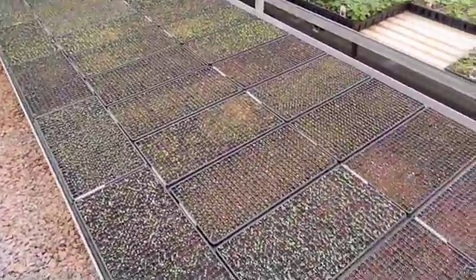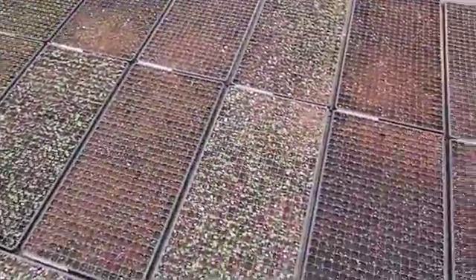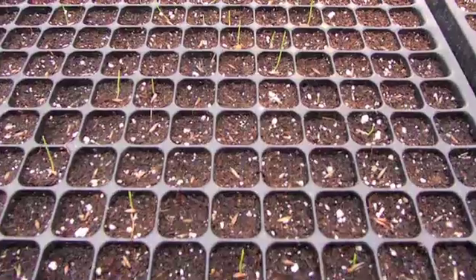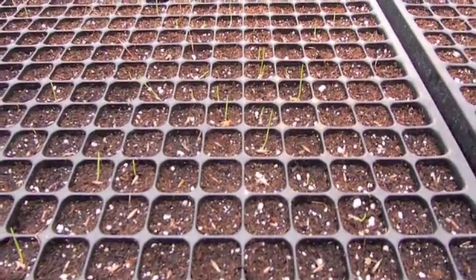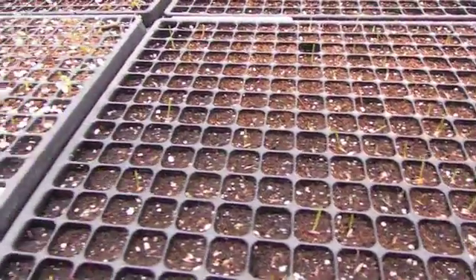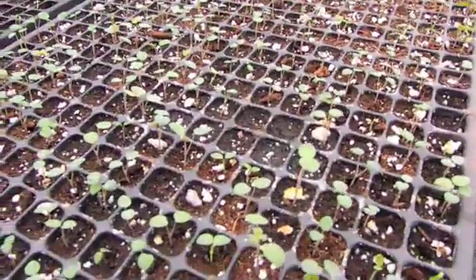There, they'll continue to grow until they get larger. Here you can see a collection of some of the flats that have been pulled out in the last week. They'll grow on these tables and continue to germinate until they get to a size where they can no longer fit in these plugs, and we'll transplant them into a larger container.